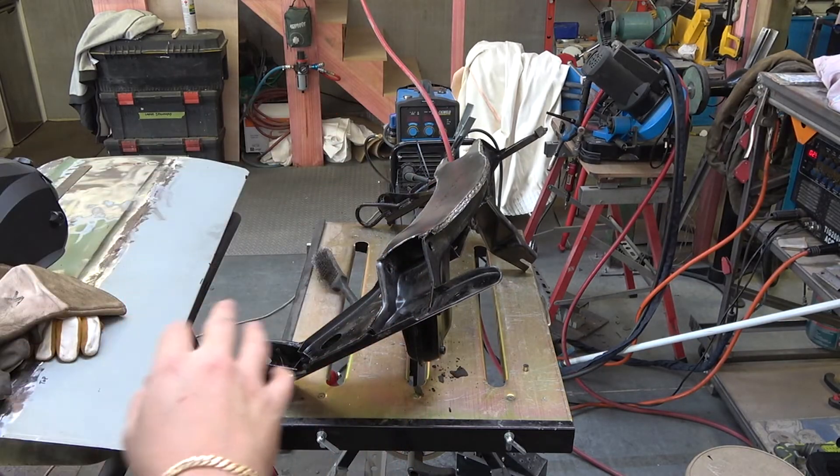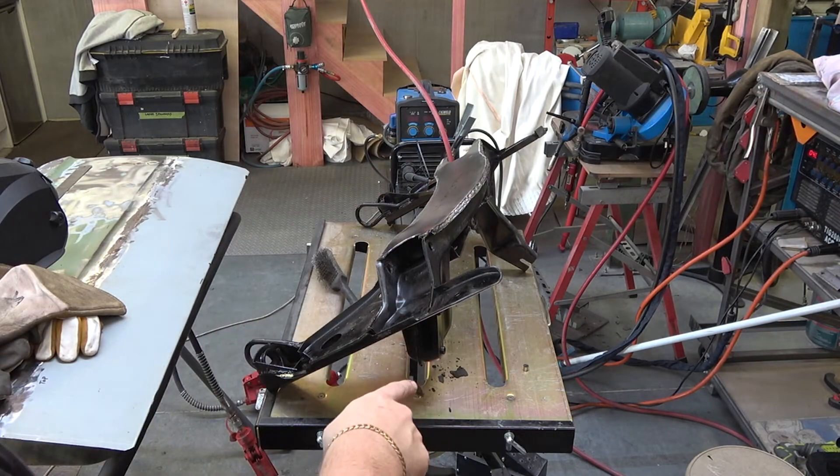All welded in - we've got the bottom plate all fully welded and also the motor mounts now welded in. Let's go take a closer look.